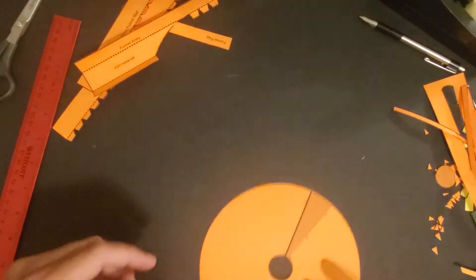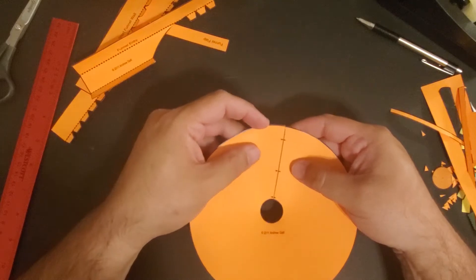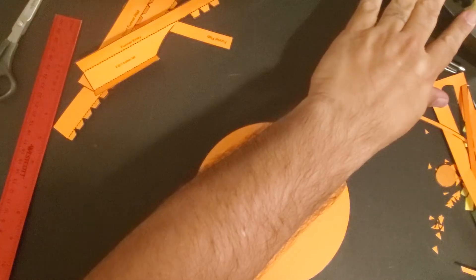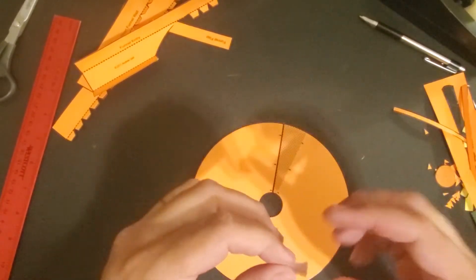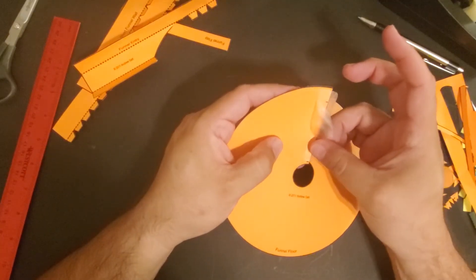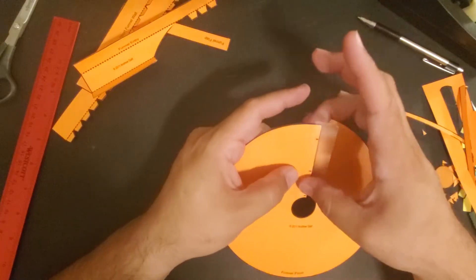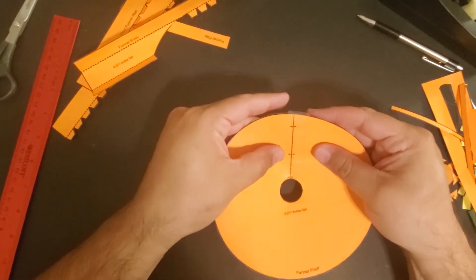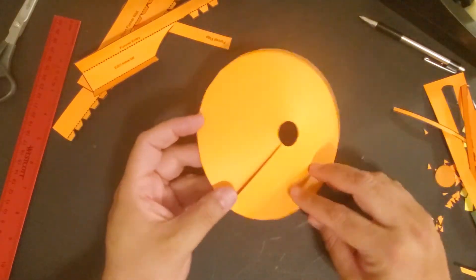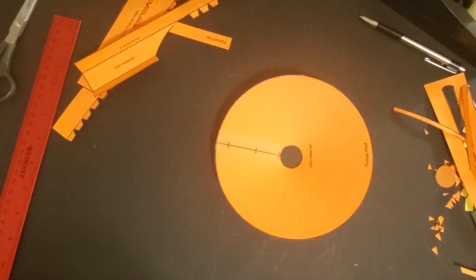To begin construction of the funnel, the first thing you're going to do is overlap it and then match up those arrows and tape it down. This one will need a larger piece of tape. Step one is done. I would also recommend taping it down on the back. Easy part done.